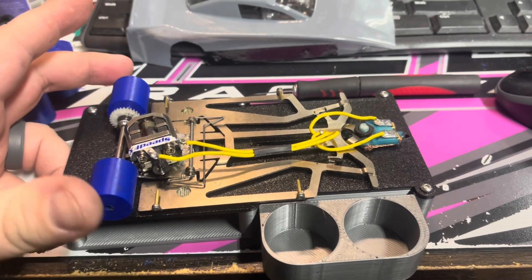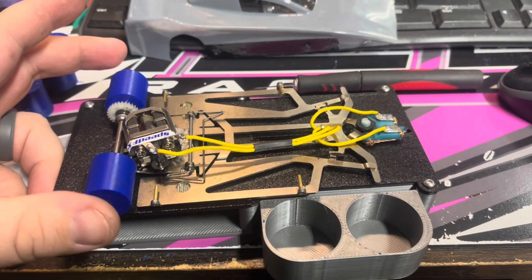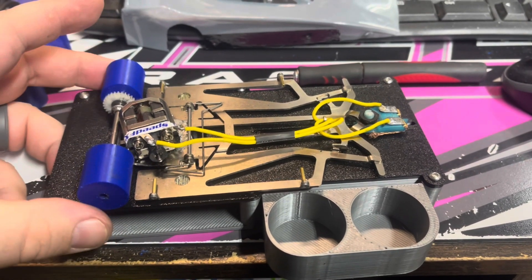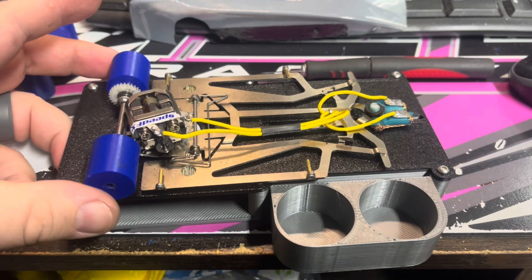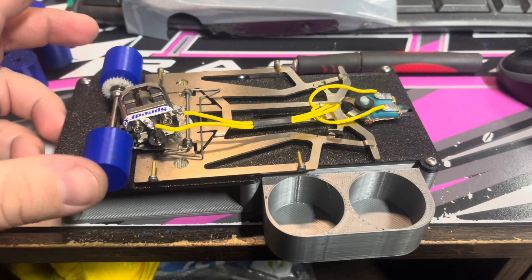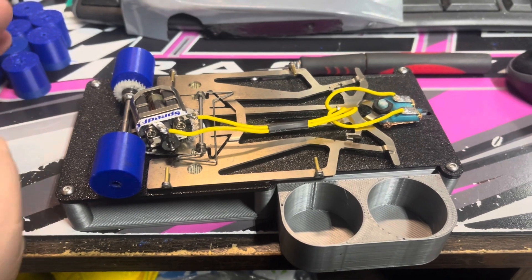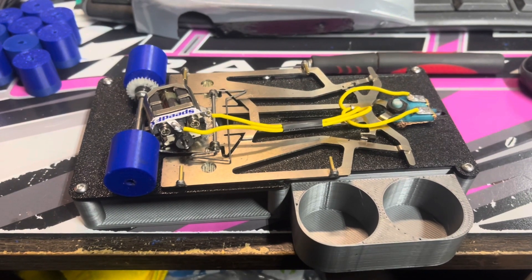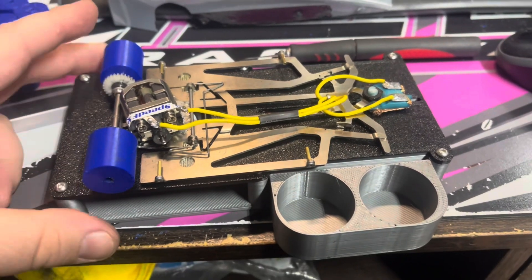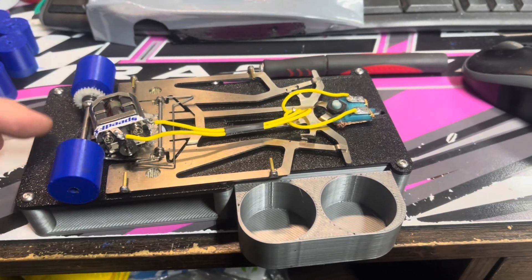First, we have 1/24th scale storage wheels — for 1/8 inch axle and 3/32 inch axle — they just press on. I think they're on the website for $6.99 for three sets. There's a drop-down to pick what size you need. Right now the blues are on the 1/8 inch and the 3/32 inch is orange. The colors will vary, but that's something new that we've added.